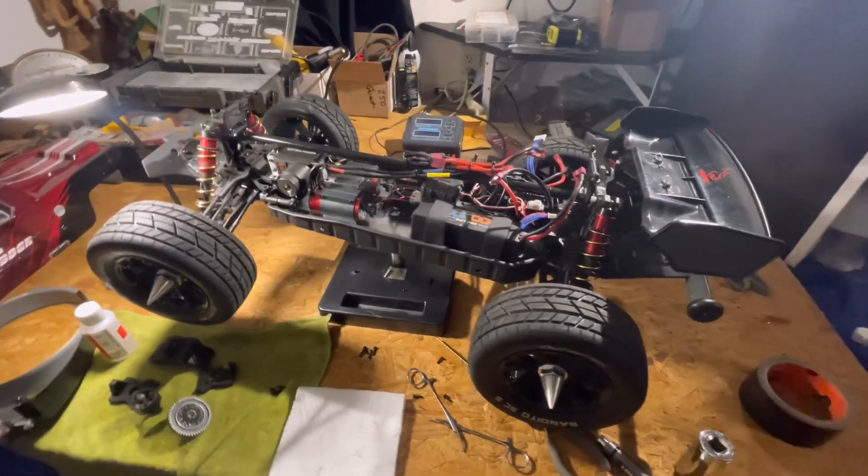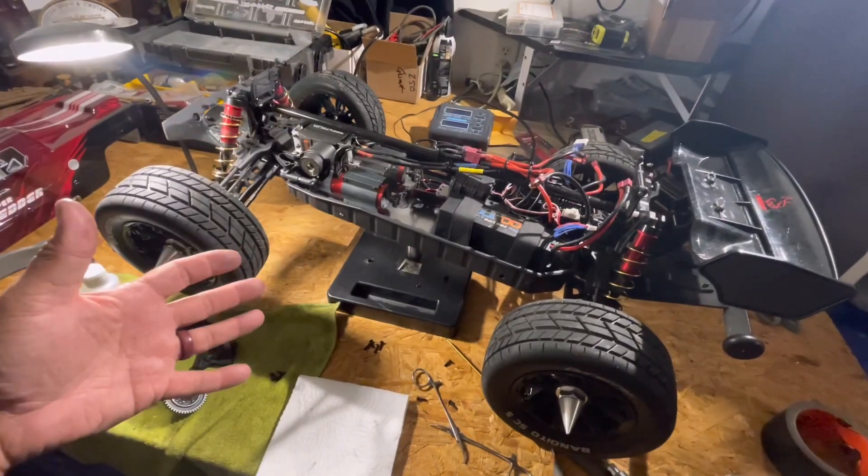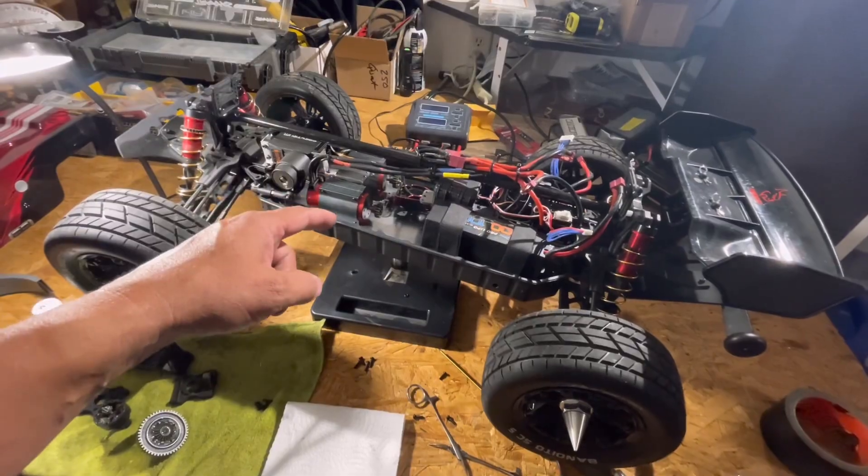What's up guys, welcome back to the channel! I thought I'd give you guys a quick sneak peek of what is inside this center differential.